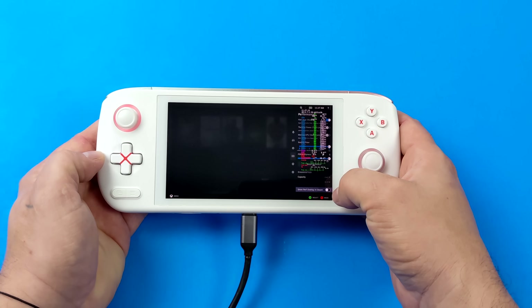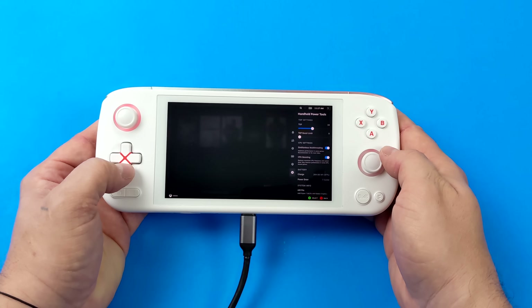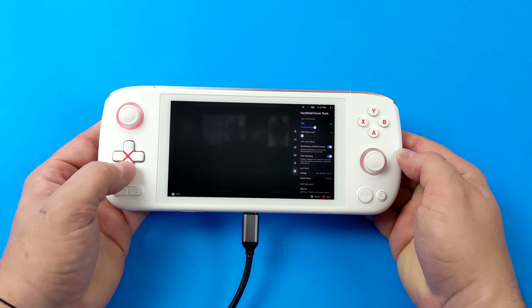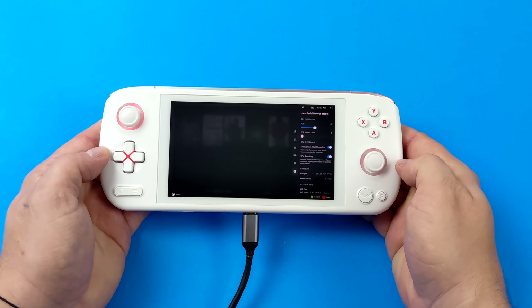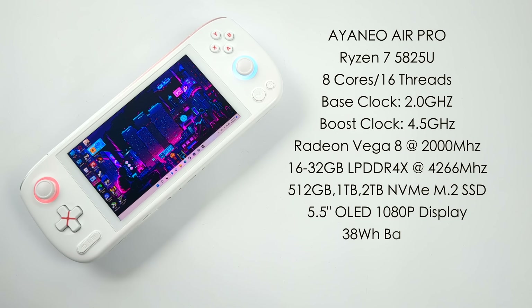With all of the latest updates to Holo ISO, everything here is working: Wi-Fi, Bluetooth, audio out, and the built-in controls are working. The only thing I can't control right now is the RGB around the analog sticks, but once Aya Neo OS is released — which will be based on Linux — we'll have full control and Linux support on these devices.